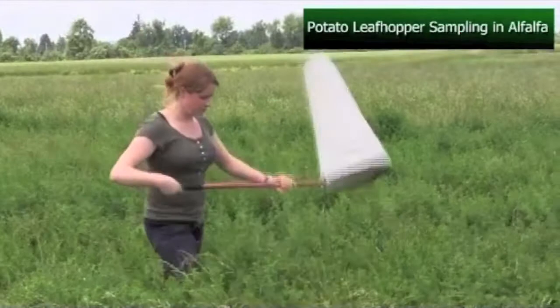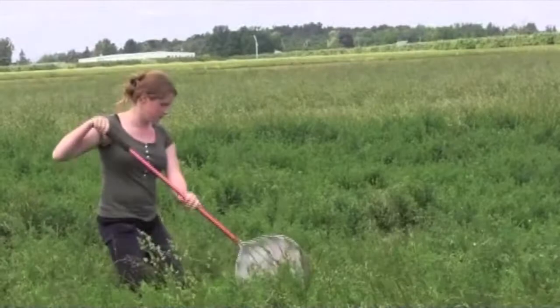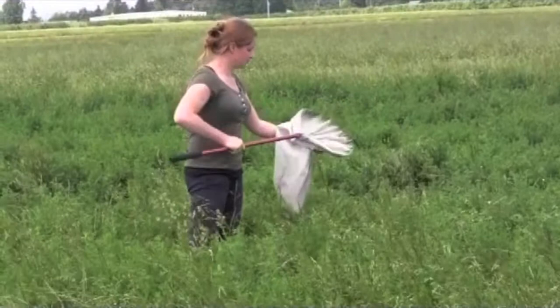When sampling for potato leafhoppers in alfalfa, you take ten sweeps of the sweep net directly in front of you. You brush the top six inches of the alfalfa with each stroke of the net. At the end, you count the number of leafhoppers in the net and record the number of leafhoppers.